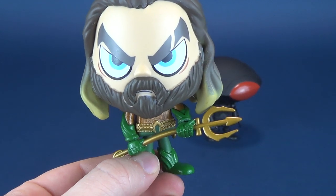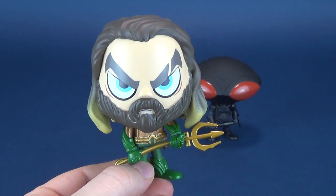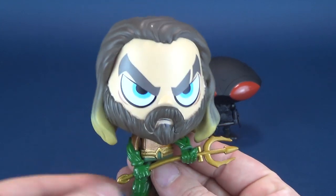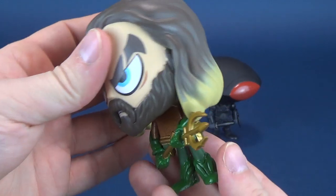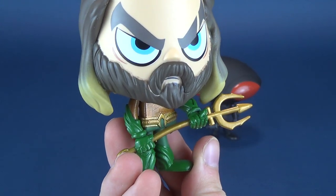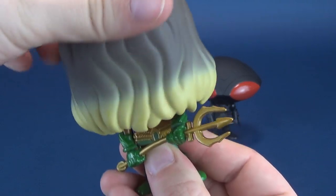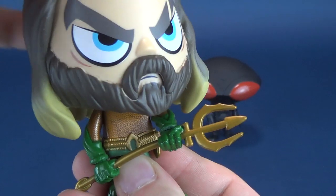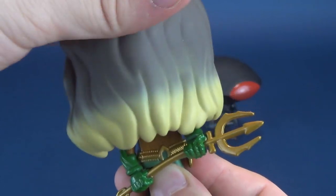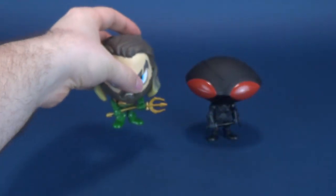Aquaman has an angry look on his face — I certainly don't blame him. He is a fantastic looking figure. He's got the little trademark scar in his eyebrow area, and they've added a little bit of airbrushing at the lower portions of his hair: a nice little gold, almost blonde airbrushing that transitions very nicely into the rest of his medium brown hair. His beard is slightly darker than that. As for articulation, his head rotates all the way around and completely misses the trident, so nothing stops it abruptly — you can rotate the head until the cows come home.